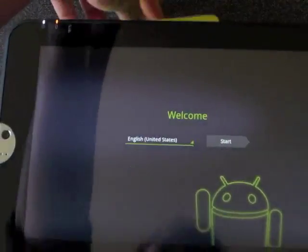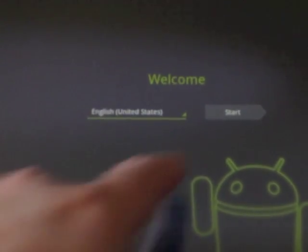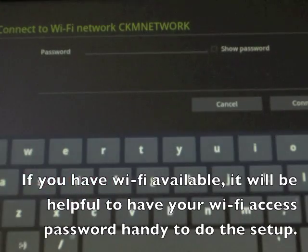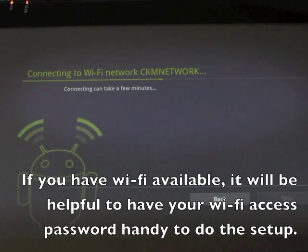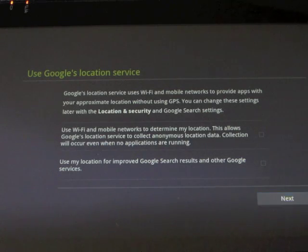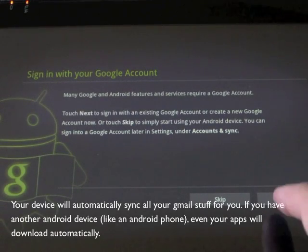I'd recommend having your Wi-Fi security key handy, either your WPA or web key. It'll search for wireless connections and you just pick your network and enter your password to connect to the internet. You can choose location services if you want it to know where you are, and then set your date and time to make sure that's accurate.